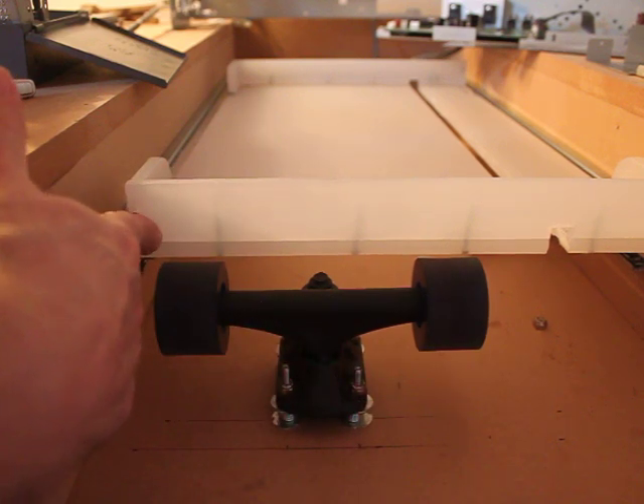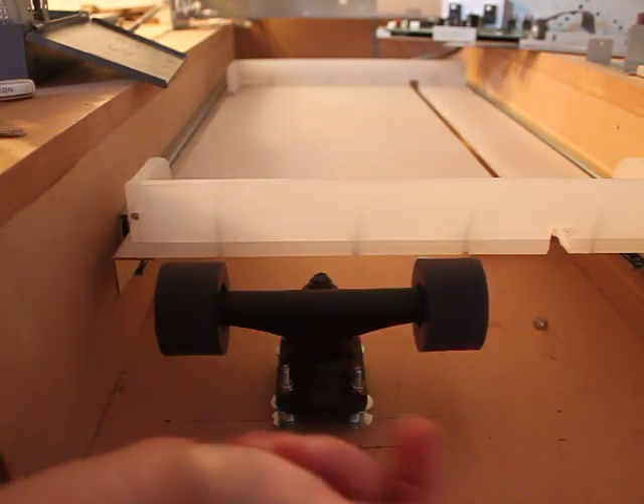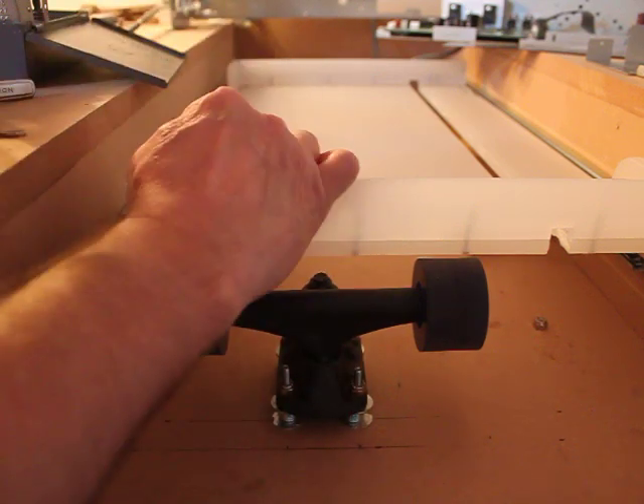I made it so it just barely gaps right here as soon as you push it all the way forward. So we can have a free fall on this side, and it will come off the other side too when you bring it this way.